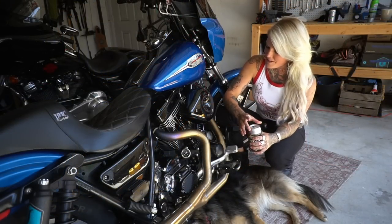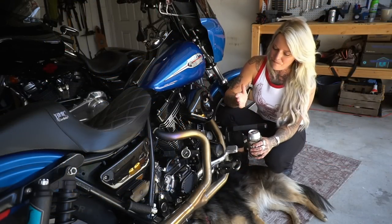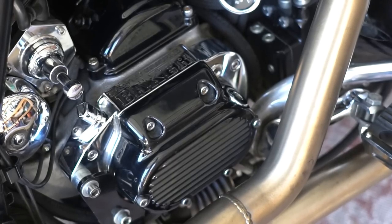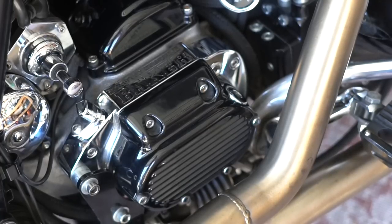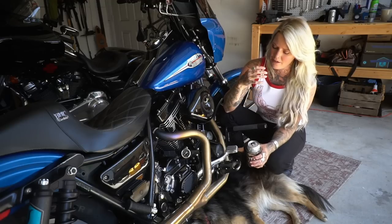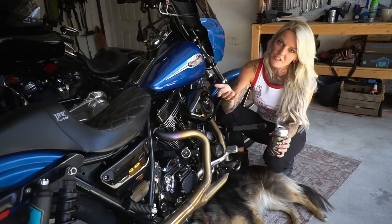If you're going to put a 111 in your FXR, it's probably good to upgrade the transmission. I went with the Baker 6, and this really blew my mind. I knew it was going to be good, but holy cow — not only is the top end better, you've got a tighter gear ratio and it's smoother.